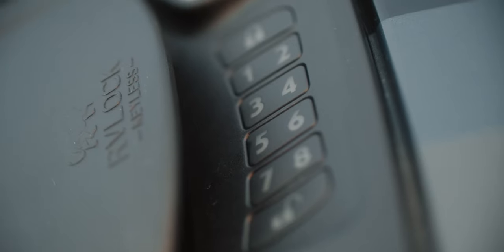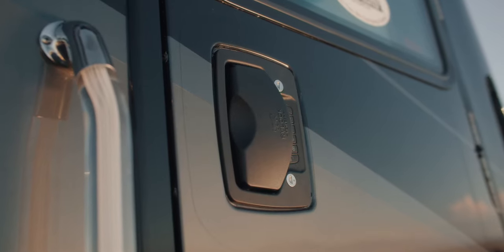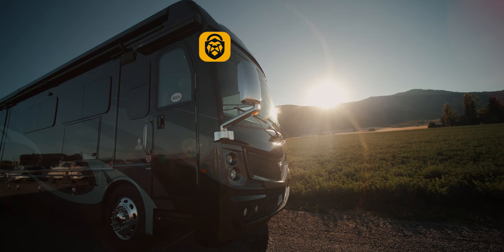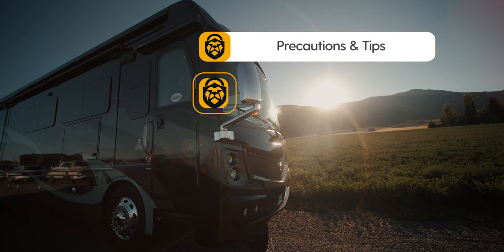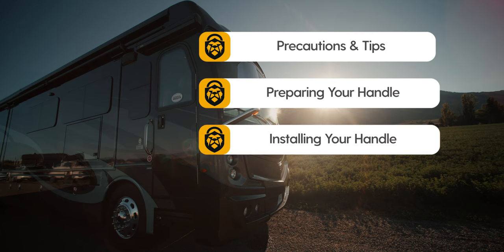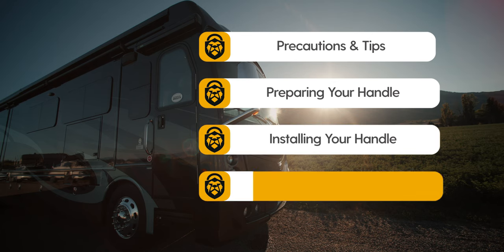Congratulations on the purchase of your new RVLock Atlas. Today we will be showing you how to install and program your RVLock keyless handle. In this video we will review precautions and tips, preparing your new handle, installing your new handle, and lastly we will review calibration and the programming process of your new handle.